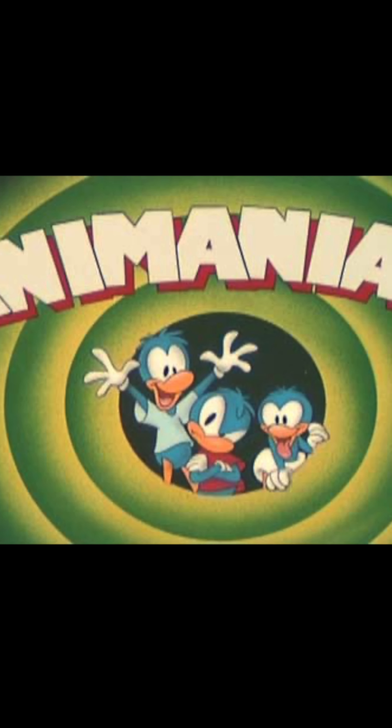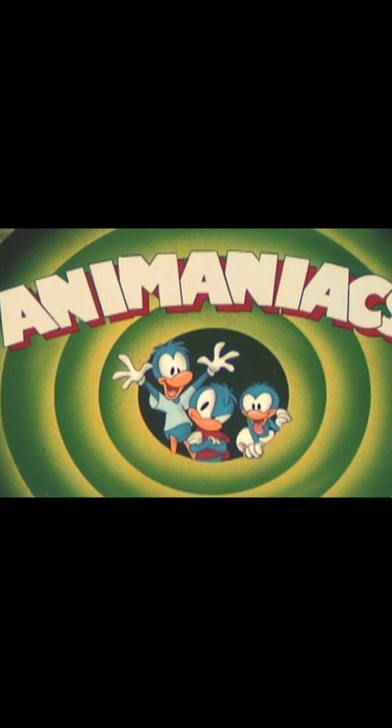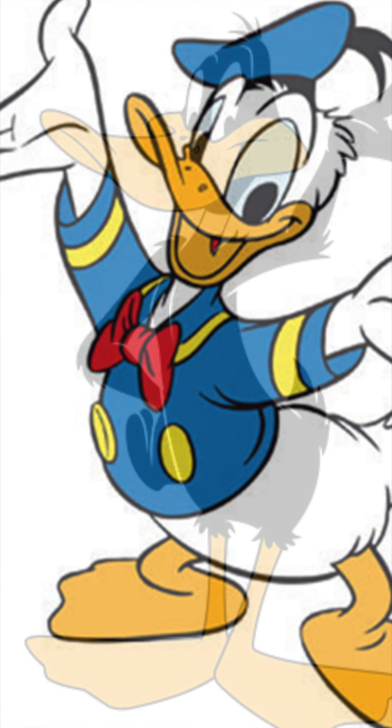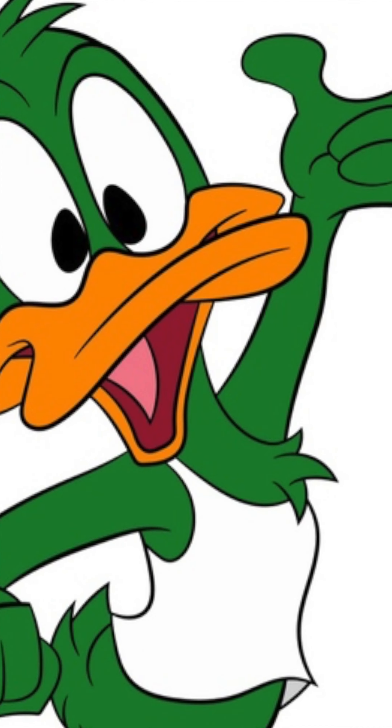Originally, the show was going to be about three brother ducks, until the studio realized the cartoon duck market was already populated by Darkwing Duck, DuckTales, Donald Duck, Daffy Duck, and Plucky Duck. So they went back to the drawing board.